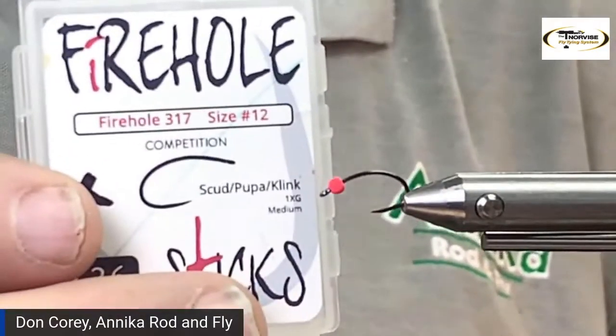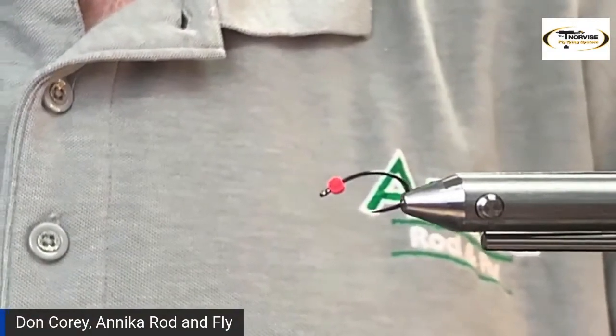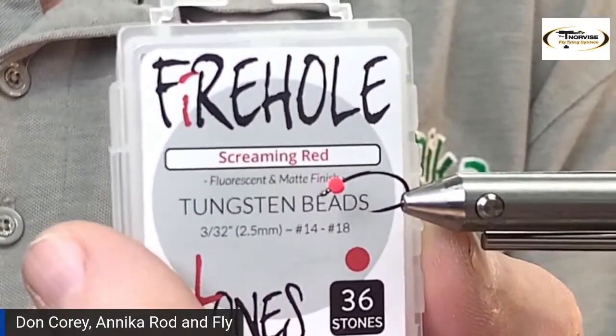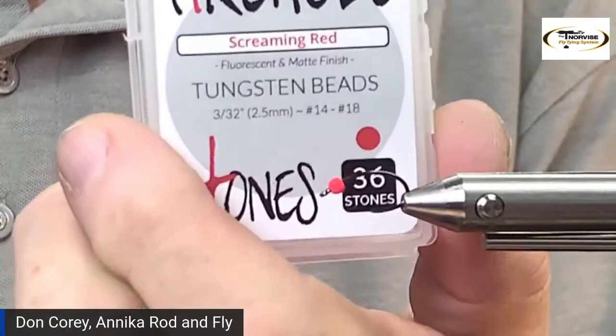That'll be the first fly we tie. We'll tie that beaded — if you wanted to, you could certainly leave the bead off. The hook we're going to use on the egg pattern — you could go all the way down to a size six for, like, the Salmon River. This is a size 12 Fire Hole 317. It's a bent shank, emerger, caddis-style hook. We're also going to be using a Fire Hole tungsten bead in screaming red. I usually size the bead down one size — we're tying on a size 12, and this is a 3/32nd bead, which should normally be sized for a 14 to 18.